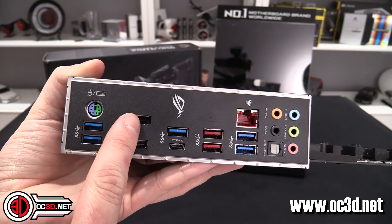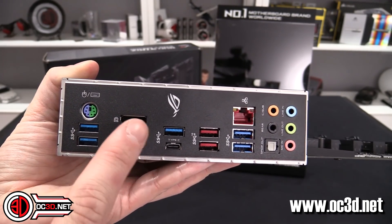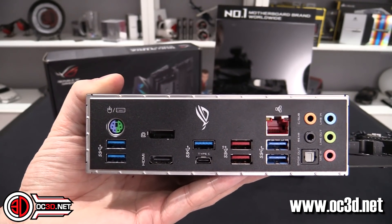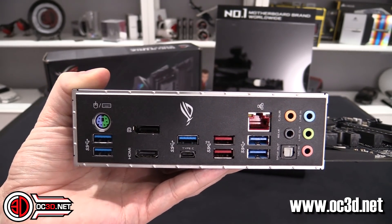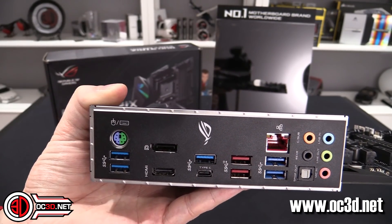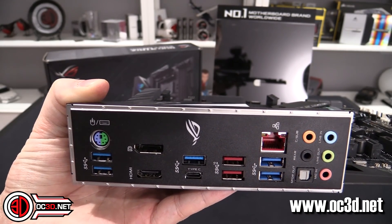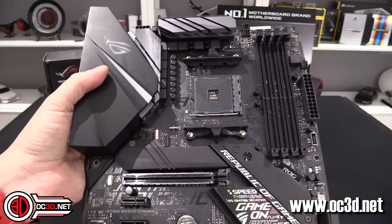One thing I will say about the Strix board is you do get DisplayPort and HDMI here, which means you can utilize it with lower-end APUs with integrated graphics. However, the 2600X and 2700X I just showed you — if you notice on the box it says 'discrete graphics card needed,' because there is no onboard video on those at all.